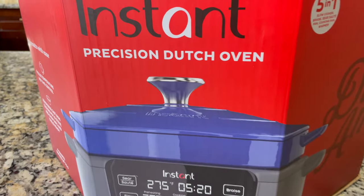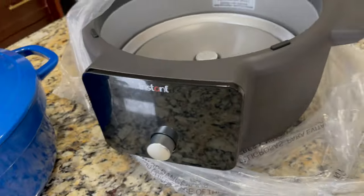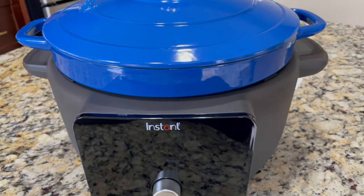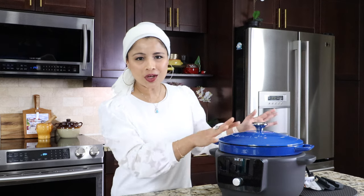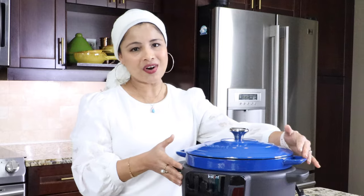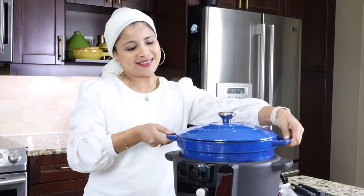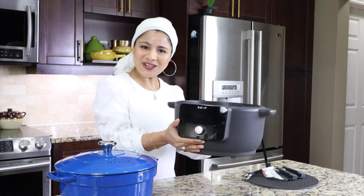I already did the unboxing — this Dutch oven came in a beautiful box. Let's take a look at this beautiful Dutch oven. I'm going to give you guys a walkthrough of the different parts. Here is the beautiful cast iron cooking pot, currently sitting in the cooker base. I'm going to take it out of the base.